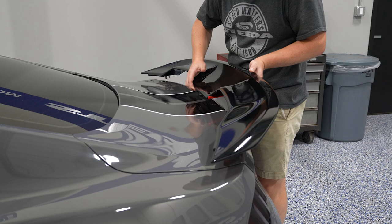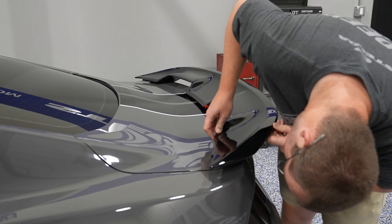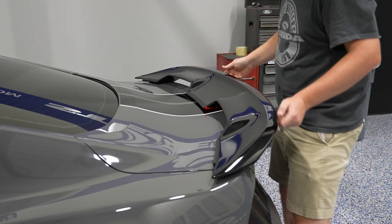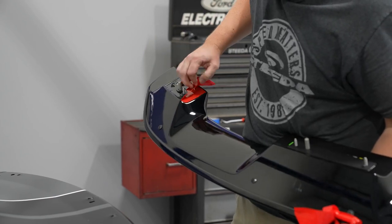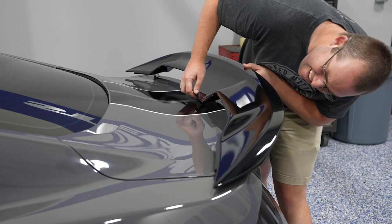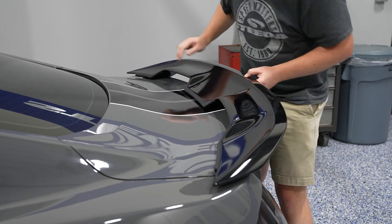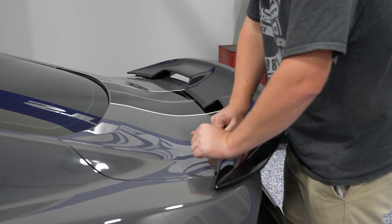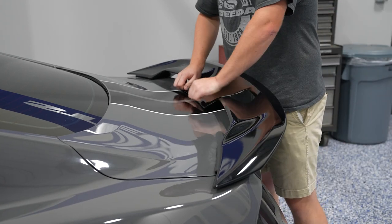Do a dry run — go ahead and line up the new spoiler in the guide holes, make sure everything lines up, it fits flush on the trunk, there are no fitment issues, and it looks great. Then remove the spoiler so you can remove the film and expose the double-sided tape. Line the guide pins up into place and slide it in. You'll want to apply roughly 15 to 20 pounds of pressure on all of those 3M tape points so that the double-sided tape adheres properly to the trunk surface.